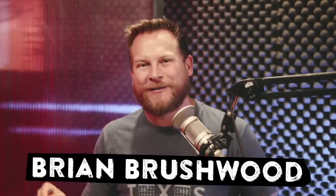Scam School Remix! Here's an ingenious impromptu money miracle from friend of the show and YouTube prankster all-star, Rich Ferguson.